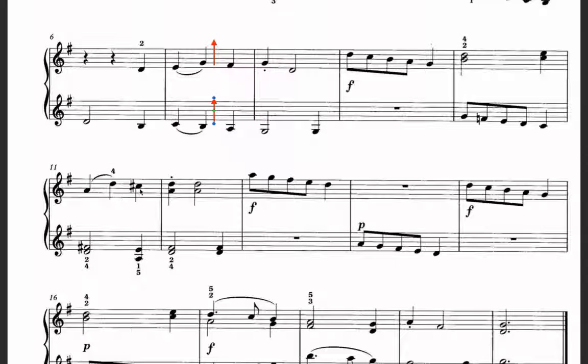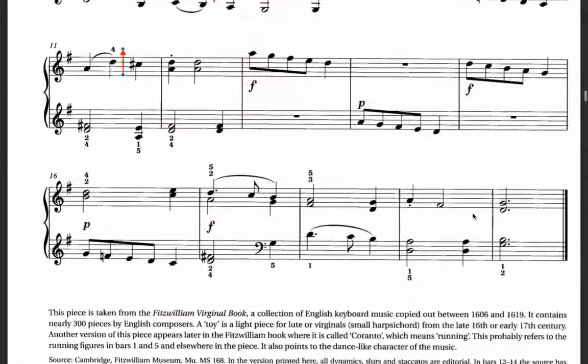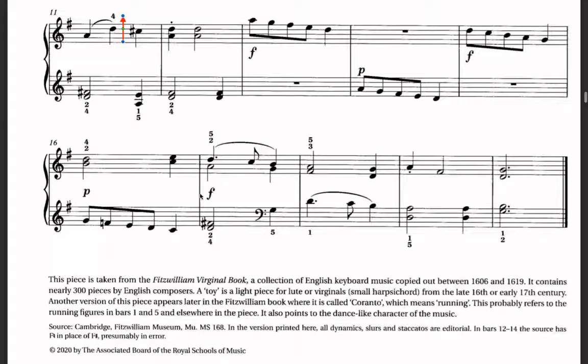Don't forget the drop roll again here — we put the drop roll again and lift up your hand. And then staccato — don't forget the staccato here. Then there is a forte, then suddenly soft, then forte again, loud again, then piano again. After that, we finish the song with forte.